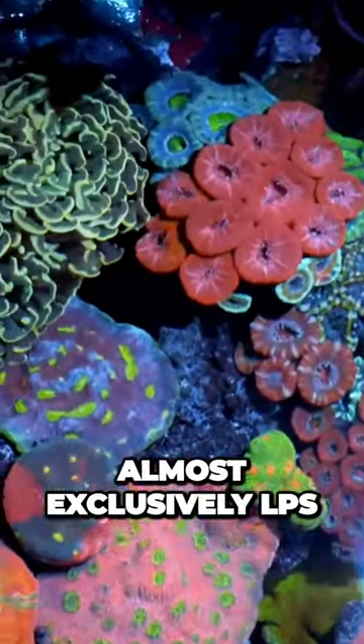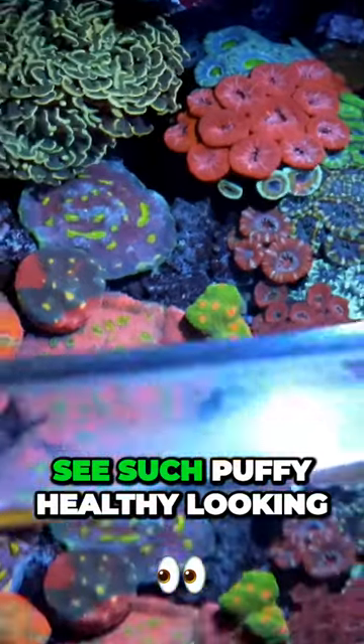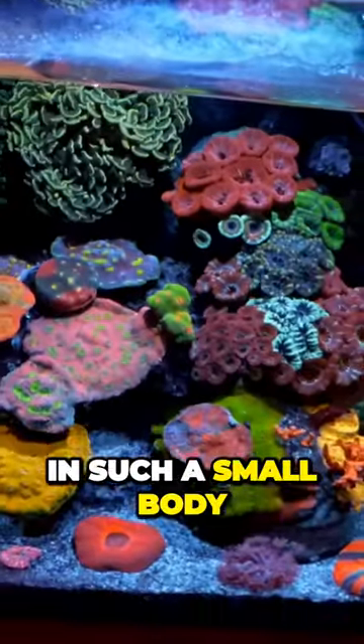The corals are almost exclusively LPS, or long polyp stony corals, and it's rare to see such puffy, healthy-looking LPS corals in such a small body of water.